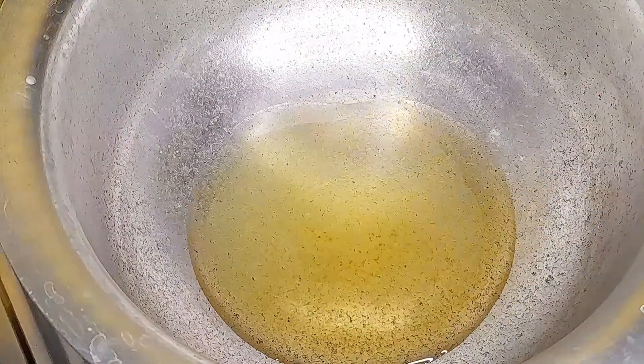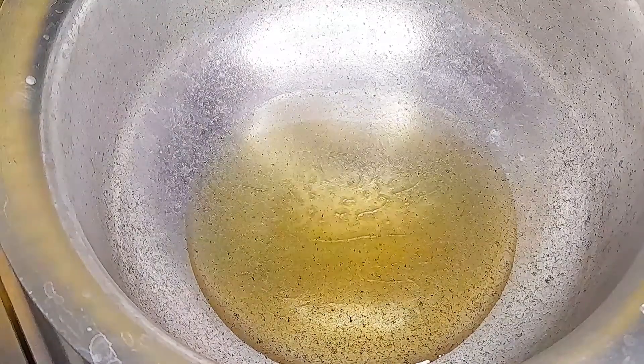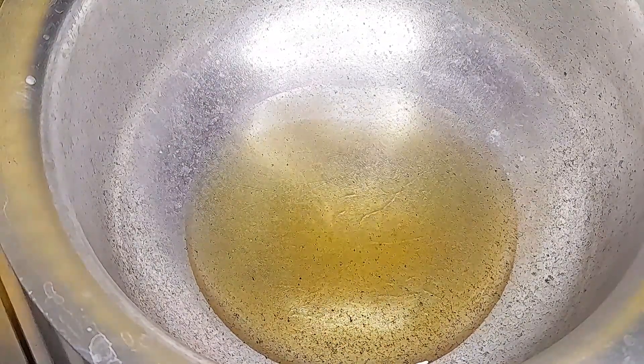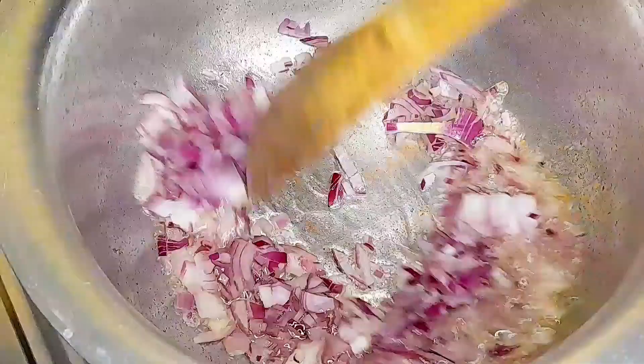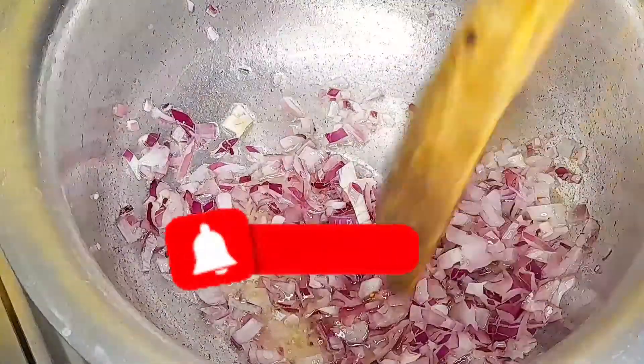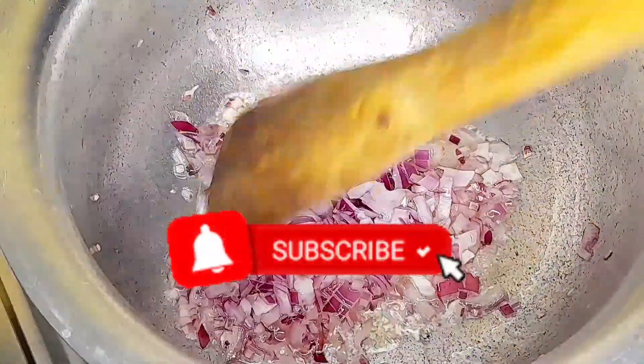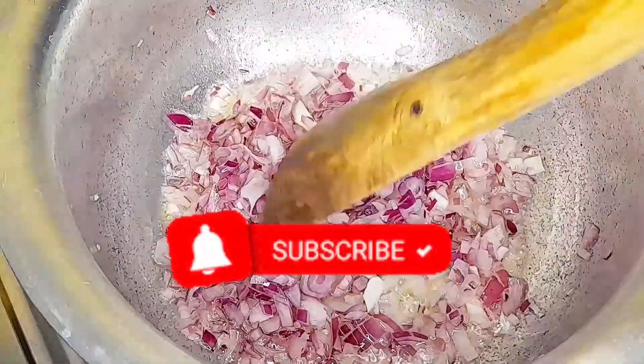Now let's get into cooking. Pour just a little amount of oil in the sufuria, then cook your onions until they are nice and wilted. Yes guys, I learned that new vocabulary — wilted!